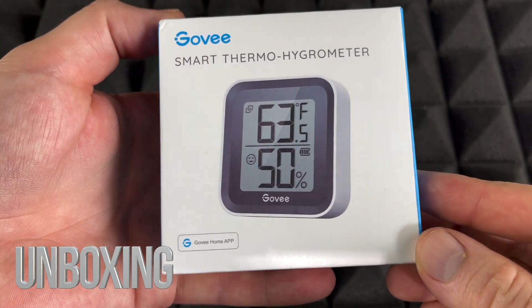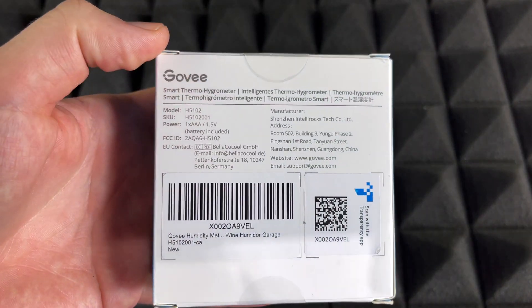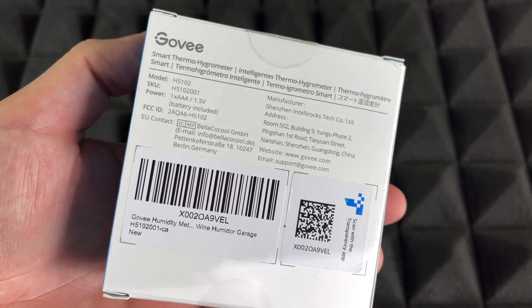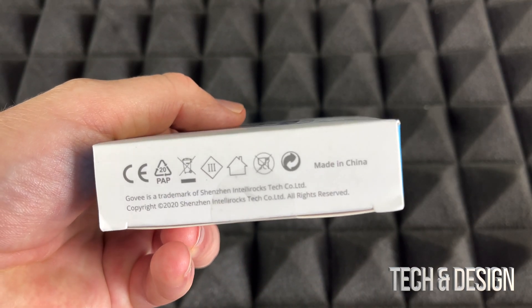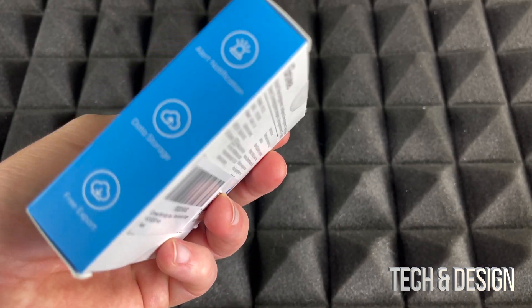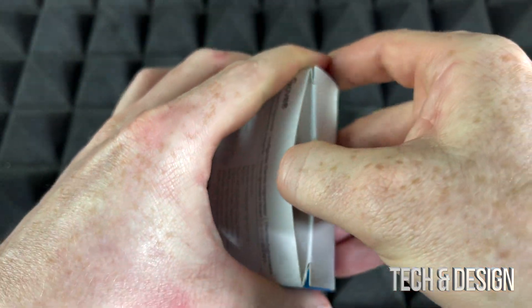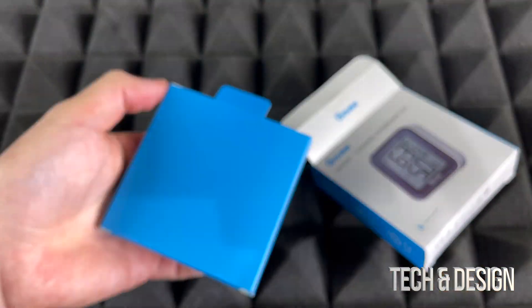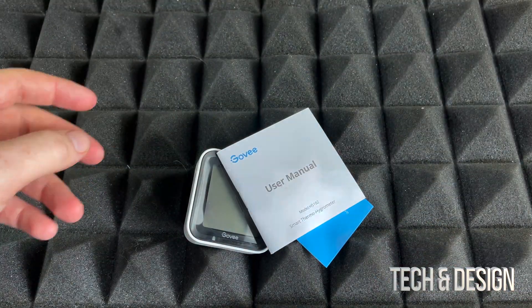Hey guys, we just wanted to do a quick unboxing of this device right here. Let's take a look around the box first, in case you guys missed any information from the website. This is available through Amazon, and I think you can get it through eBay as well. Let's just open this up and take a look.